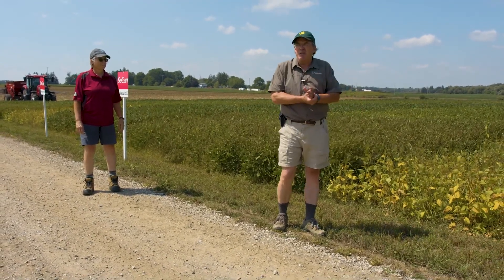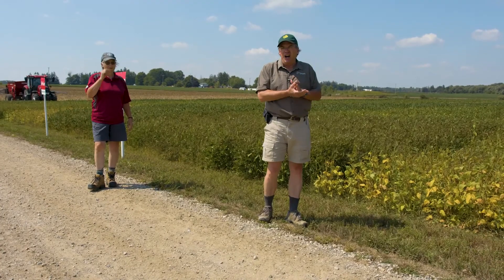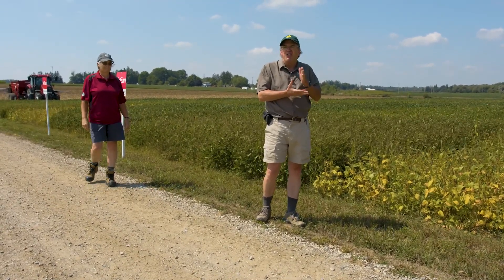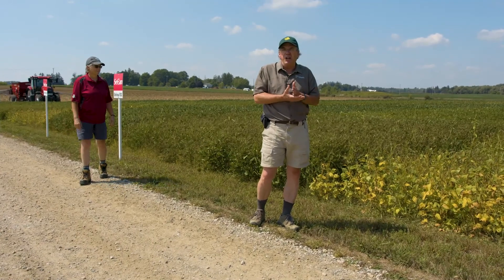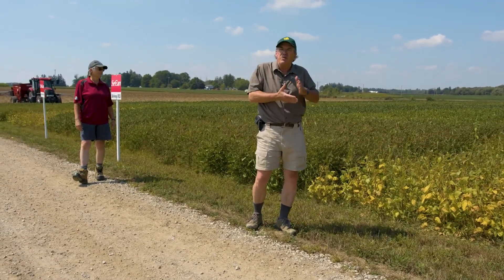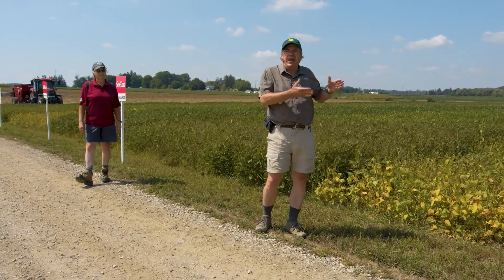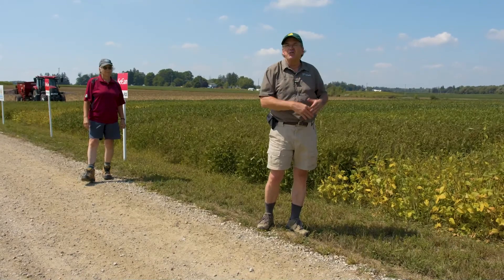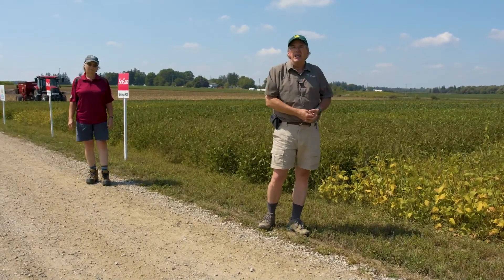We're doing this timing now, a timing in two and a half weeks, we're going to harvest the crop, then spread with the spinner spreader again and work in the cover crop, and then drill it. So we'll have four comparisons to look at throughout the fall — what kind of cover we're seeing, the density, the uniformity, and whether it's providing erosion control.